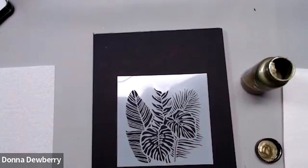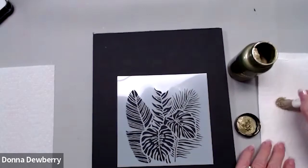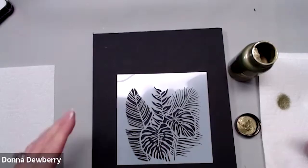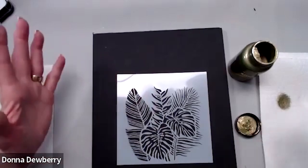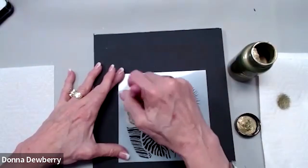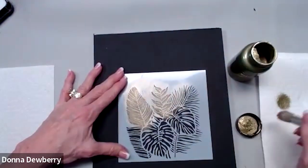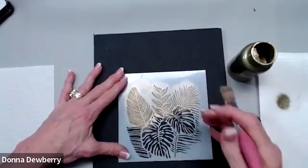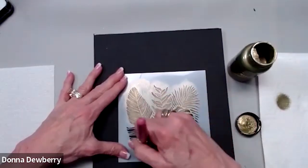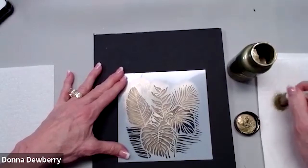We take a stencil brush and tap into the Treasure Gold, rubbing it off onto a paper towel. I have this stencil in 12x12 and 6x6. With these tropical fronds, I like to use the big one and mix the little ones in. You go in circles off the side — because it's metallic it works on darker surfaces or pure white. Lift the stencil to see if it's showing up. I'm just creating a fun background for our painting today.